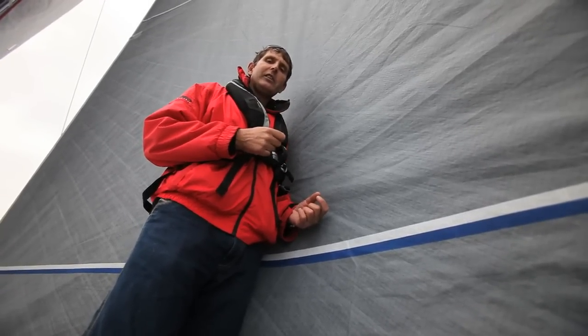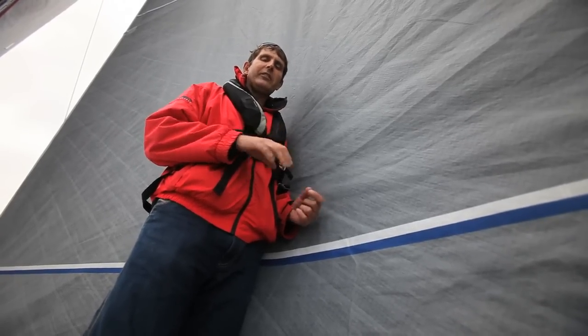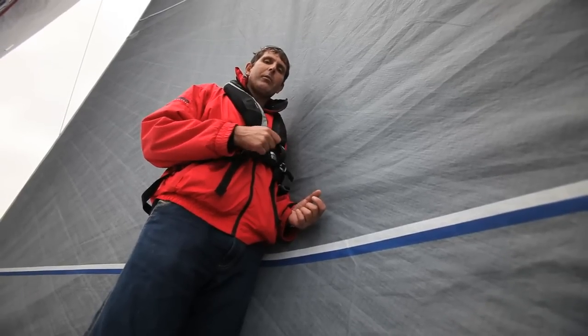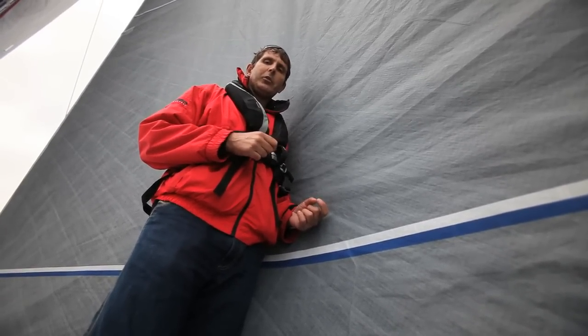For sheet tension, it's generally a little bit less than you would have in moderate or strong wind, simply because there's less power in the sail. So if you have a mark on the jib sheet, it's probably a little bit further away from the winch than you would have in moderate or heavy air.